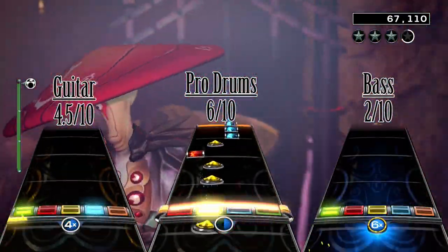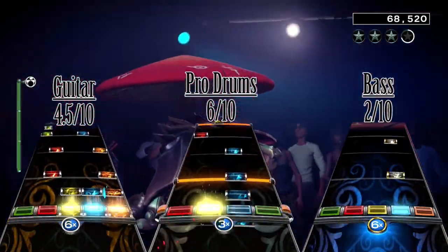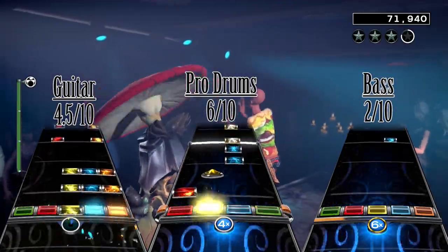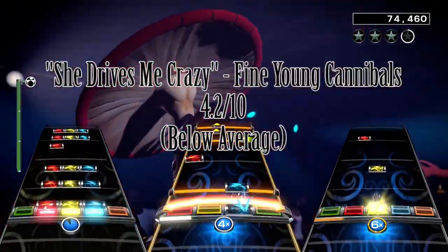In summary, the song is repetitive on all the instruments, but the drums at least have a fun beat to play the whole song. I give 'She Drives Me Crazy' by Fine Young Cannibals a total score of a below-average 4.2 out of 10.